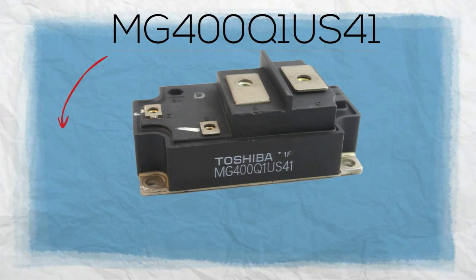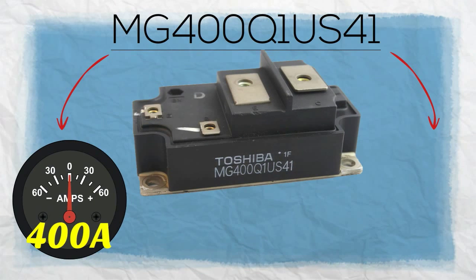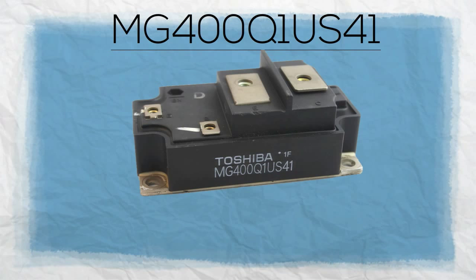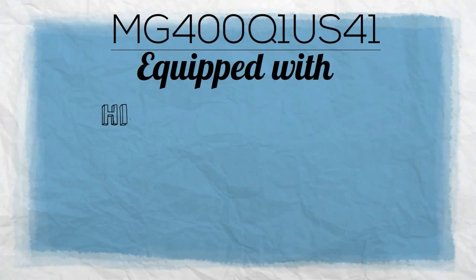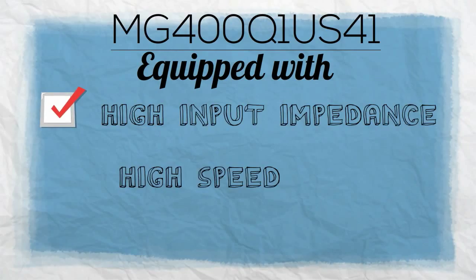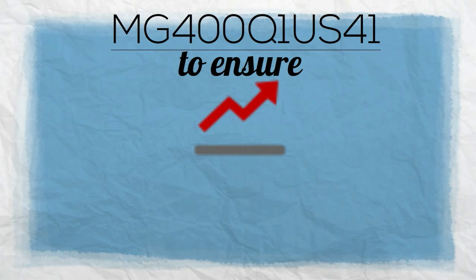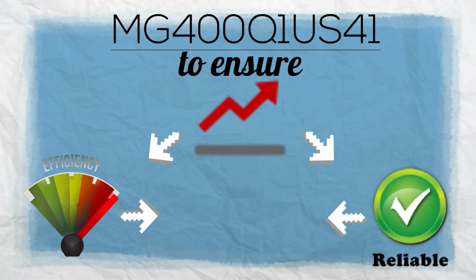With a collector current of 400 amps and a collector emitter voltage of 200 volts, MG400Q1US41 is equipped with high input impedance, high speed, and low saturation voltage to ensure a high level of efficiency and reliability to the transistor module.